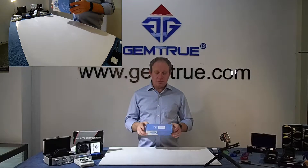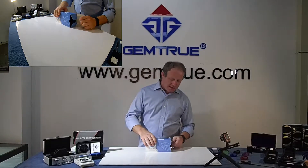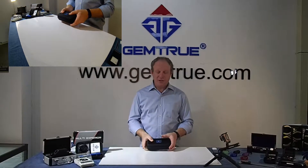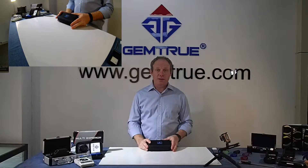It comes packaged as so — has a nice, sturdy carry case with the GemTrue logo. GemTrue quality without exceptions.